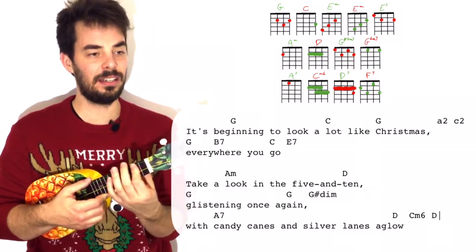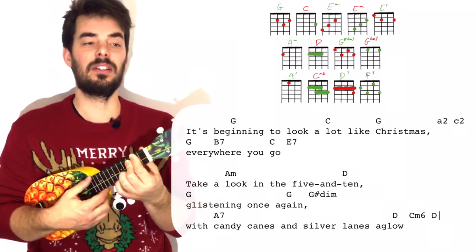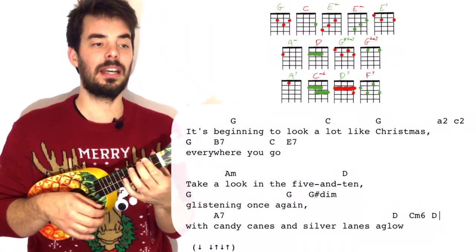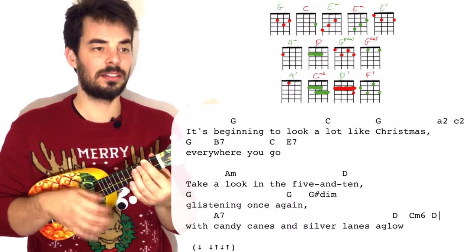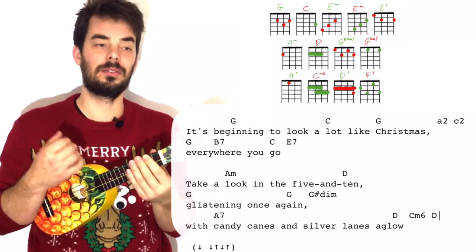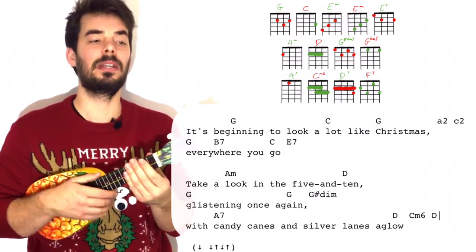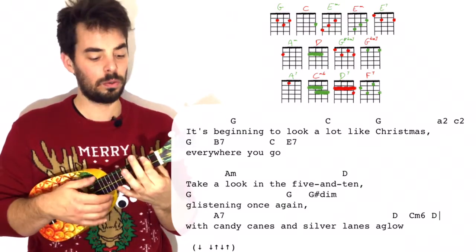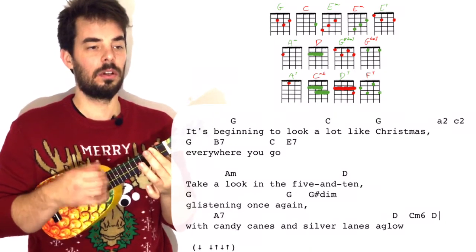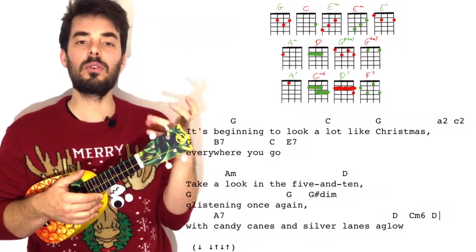And here we have D, C minor, D — C minor 6, D. Which means D is 2, 3, 3, 3 with your middle finger on all the 3s, and then 2, 2, 2, 0 — back on the D. The strumming goes down, down, up, down, up — change on that down, C minor 6 on the 2nd down, then another D. All you do is leave your index for the D — it doesn't matter if the A string doesn't ring — and just put your middle finger for the C minor 6, then take it away. Otherwise if you do everything with fingers it might be a lot of commotion.